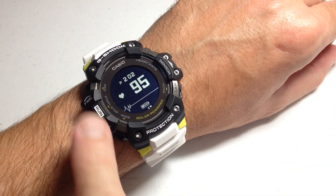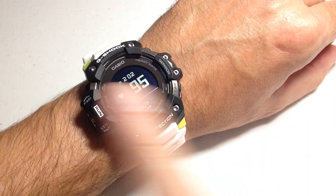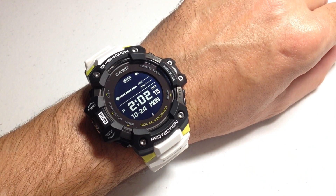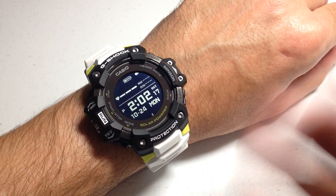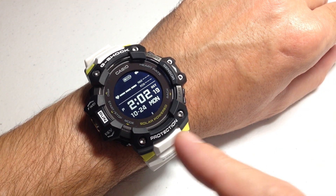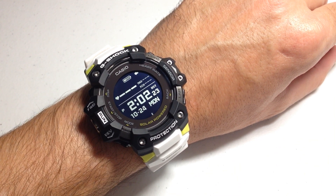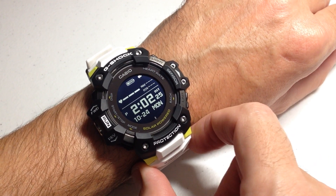If you really want to track your heart rate and be able to see it at all times on your watch face, set the heart rate to always on. I hope that makes sense. I'm going to press back to my main watch face — and those are our different options for heart rate tracking on the Casio G-Shock QW3475. I hope the video helps. Thanks for watching.